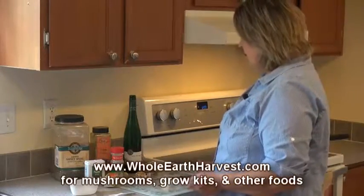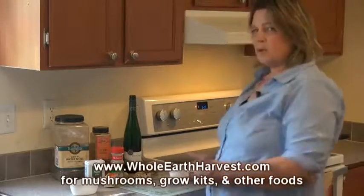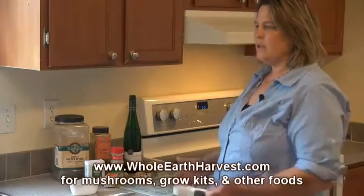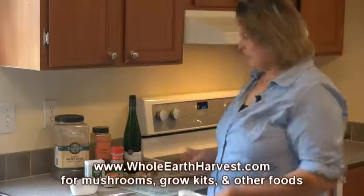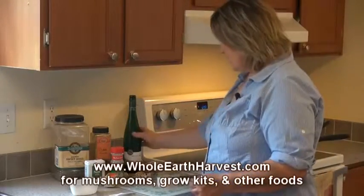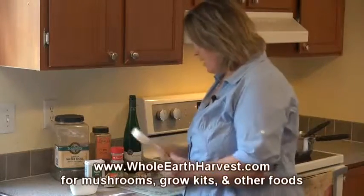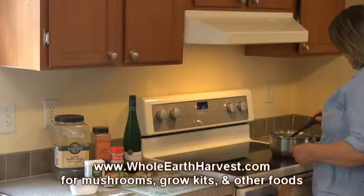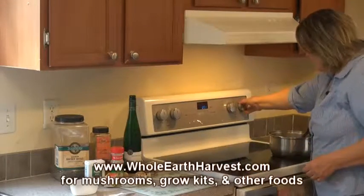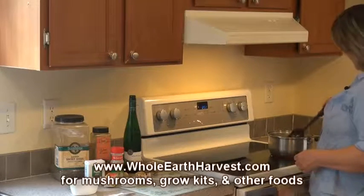White wine is my favorite to use and it's a little sweeter — a white Riesling or Zinfandel is good. You can use whatever you want though. If you're putting the mushrooms over steak or red meat, you might want red wine; it won't be as sweet. But white wine really adds a delicious sweet flavor to the recipe. I'm going to stir that in and turn the heat up a little closer to medium-high.